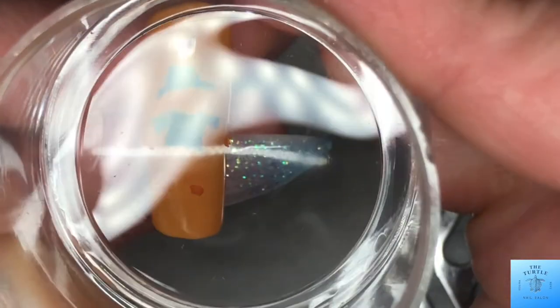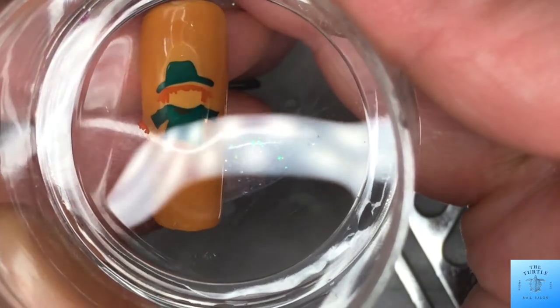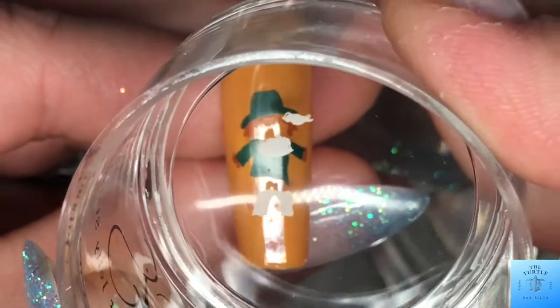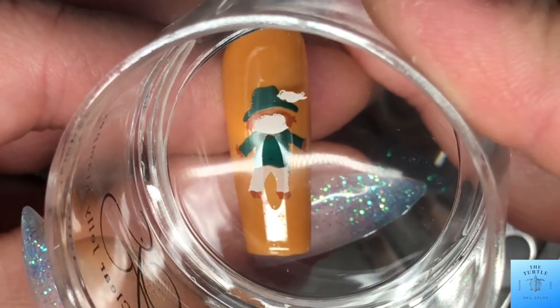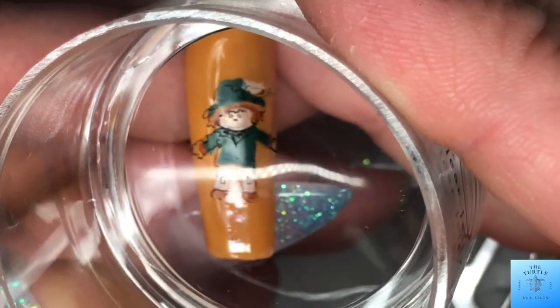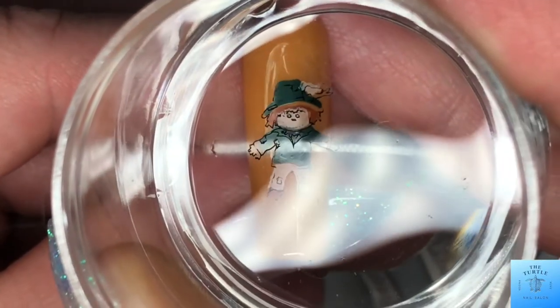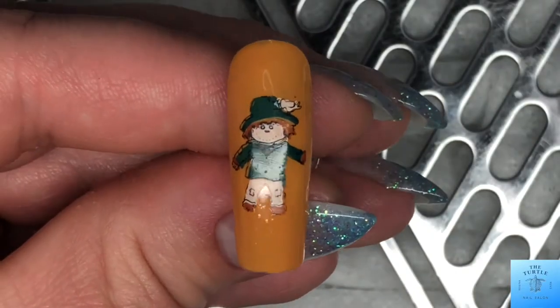Now we're putting the hay in, and then the pants, and the face, and a bird. The finishing touch — I struggled so much with this outline, this was the best I could get. I know it's going to come with practice and time, but just keep trying. That looks adorable!